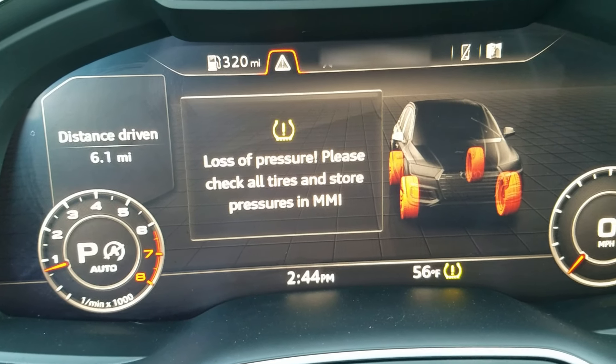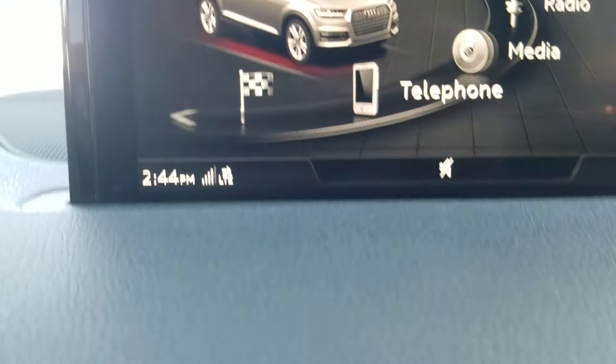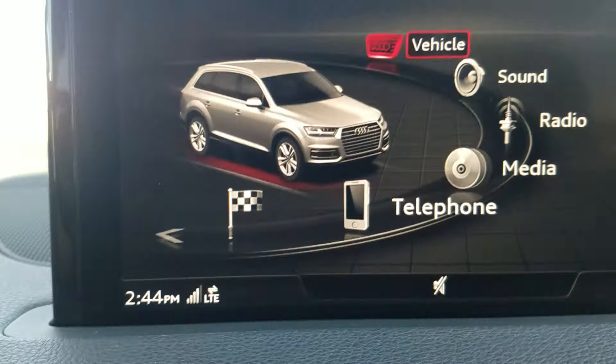An Audi Q7 has a loss of pressure warning. I've already checked all the tires and put some air in them. Now I need to reset the TPMS. Go over to your radio display and press the menu button, which will bring up the main menu.